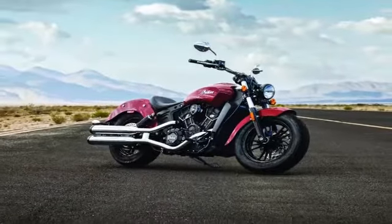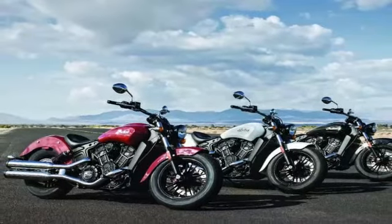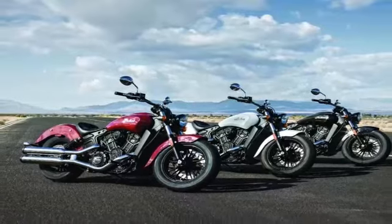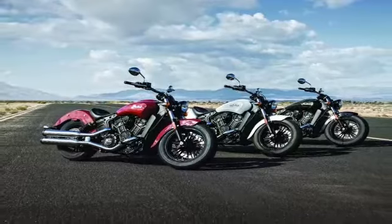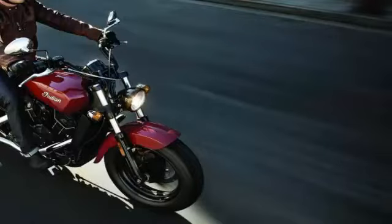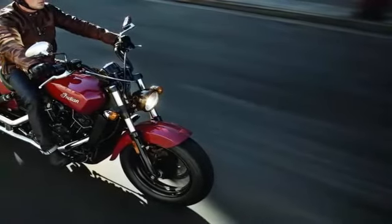The 60-degree V-twin of the new model uses pistons with a smaller diameter — 93mm versus the Scout's 96mm — resulting in a 61 cubic inch, 999cc displacement. With the same 73.6mm cylinder stroke, the engine is expected to retain its oversquared, happy character.